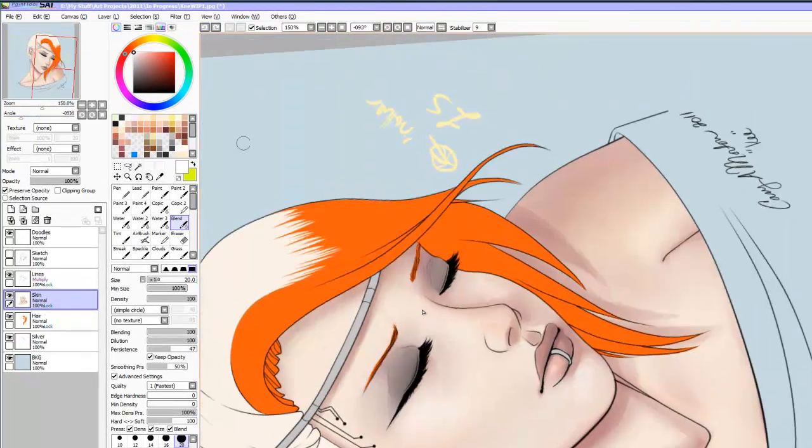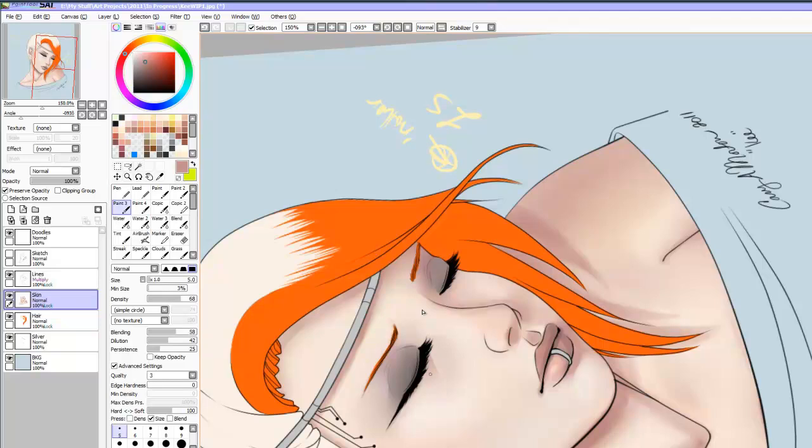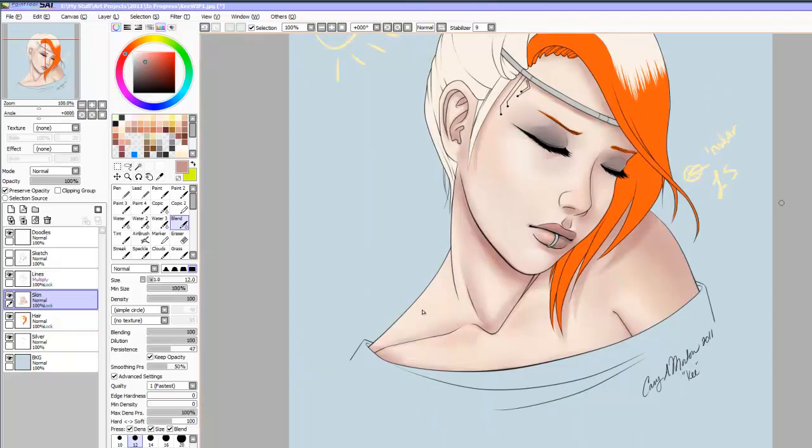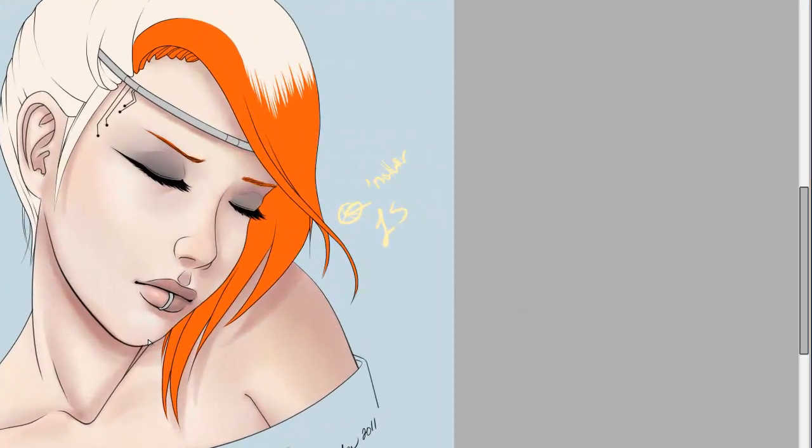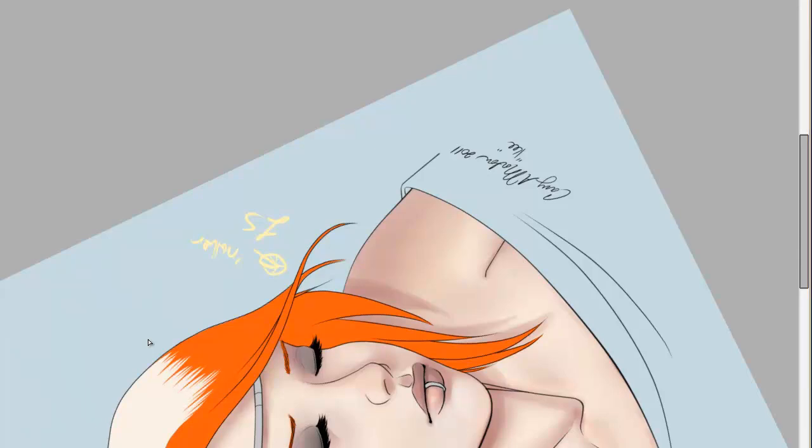I ended up redoing it — god, I don't know — a lot. So you'll see me redo it here a couple times. I was like, from this angle that doesn't look so bad. And then I'm like, oh crap, that doesn't look good. So I ended up redoing it again and again.